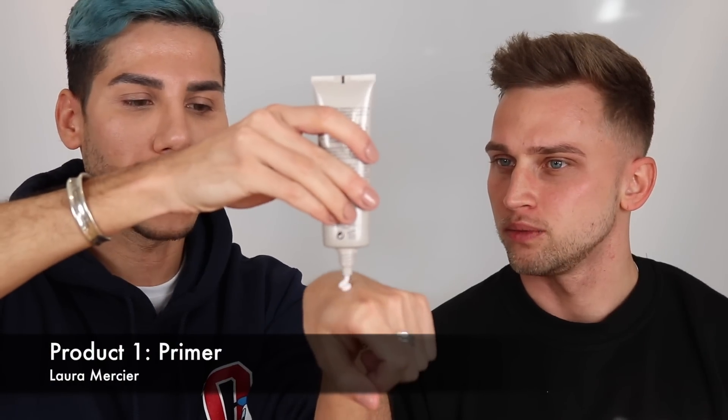Alright guys, so we're gonna go in with the Laura Mercier primer today. The reason why we're gonna be using this one is it's clear — it's just really, really hydrating and we have nothing on Carl's skin, right? Full bare face. I know that for some of my guys that's quite scary. So I'm going to go ahead and just apply a nice amount of primer, kind of three dots on the face.